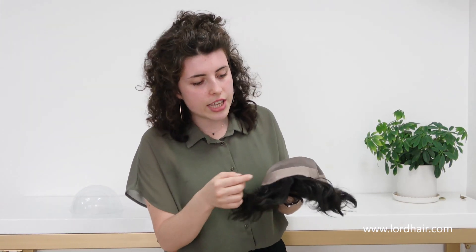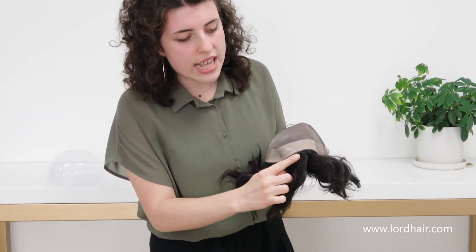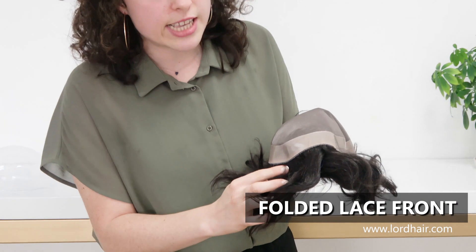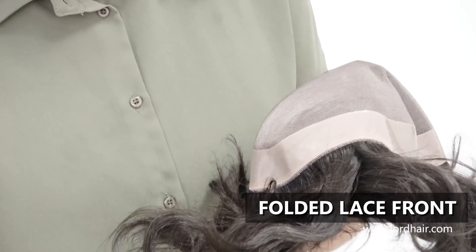As for the hairline, here in the front we added a folded lace front in order to give the whole hair system a natural look.